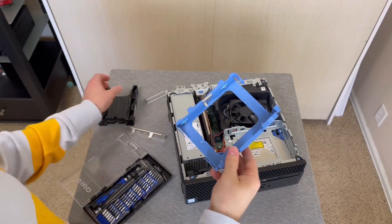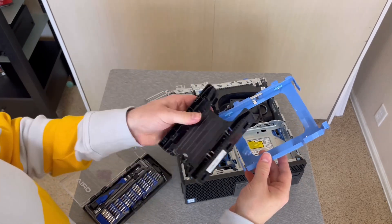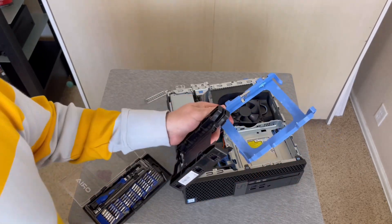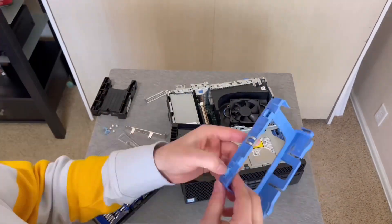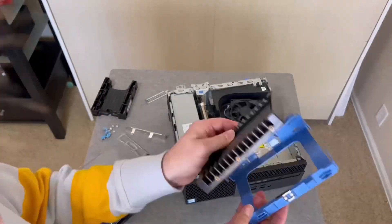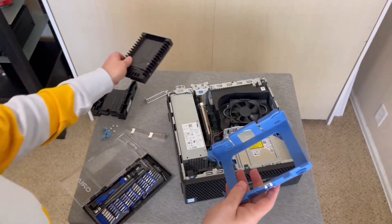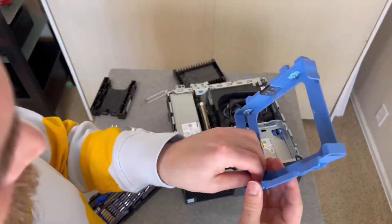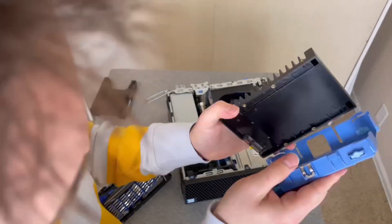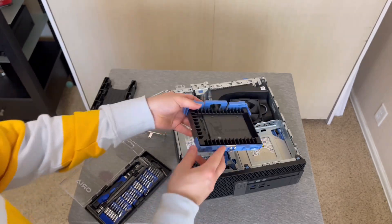We've got the two-solid-state drive caddy out of there, and we're going to replace it with mine. I just had it in there backwards, so I'm going to put those rubber mounts back in. It's in there now. Now we're going to put it in place.